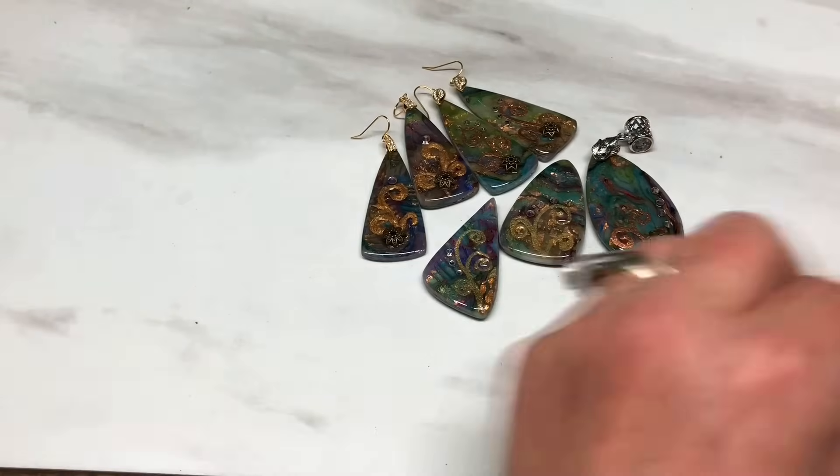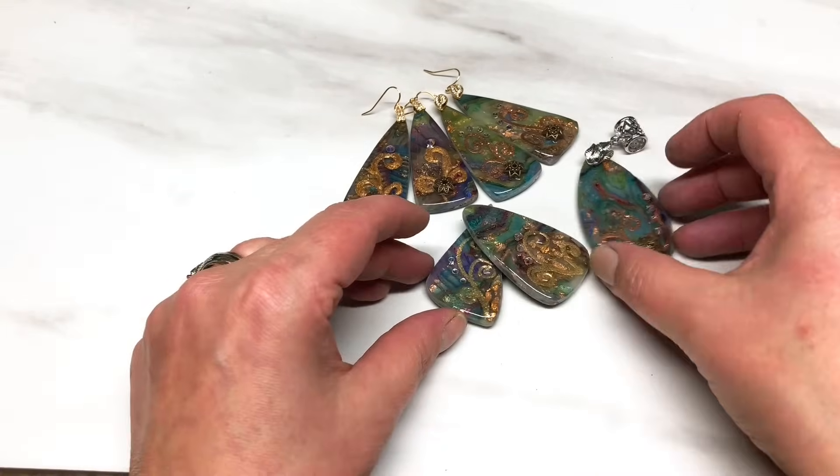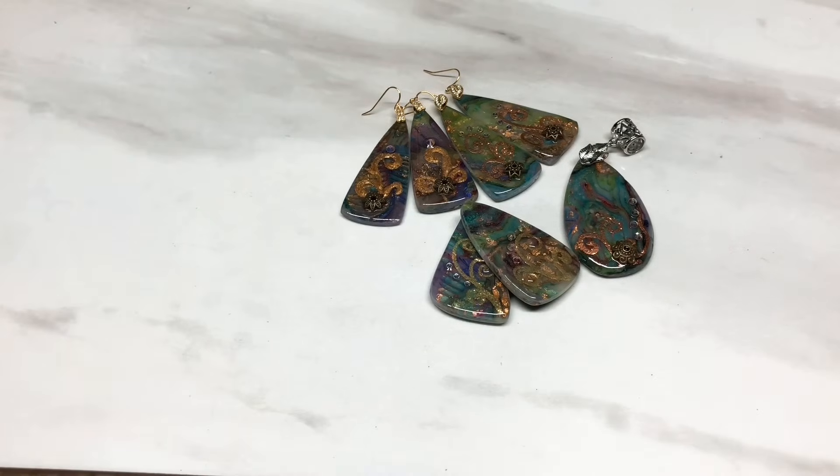There are all the pieces. I hope you enjoyed that - I love the earrings especially. Thank you for watching and I will catch you later, bye!